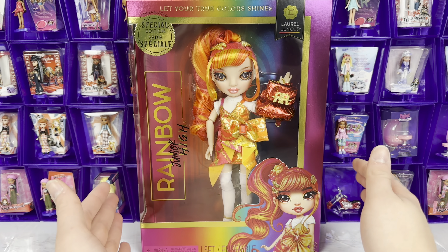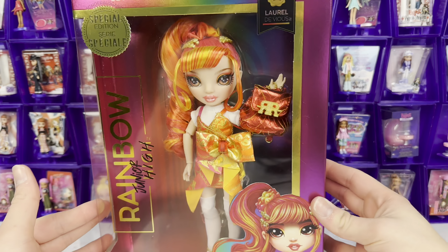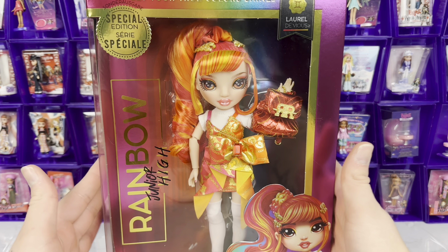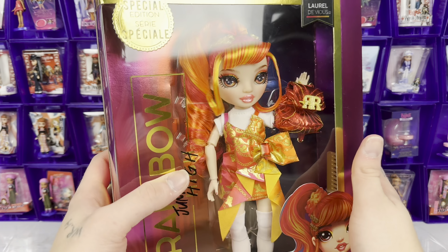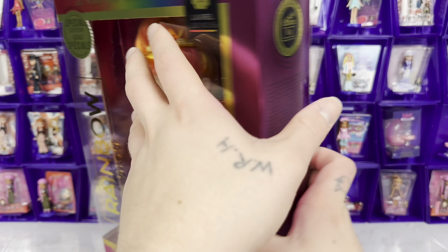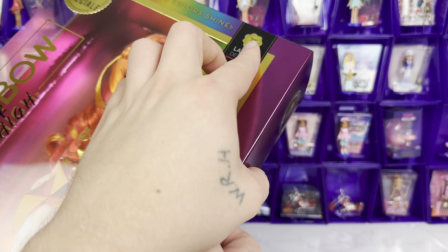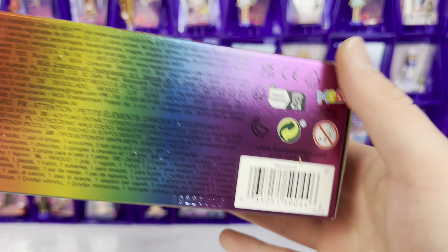They all practically have the same box anyway, so we're just going to take a look at Laurel's box. If you watched my toy hunt, you know that we went on a journey to find this doll and I'm so glad we finally have her. Here she is in her box — Rainbow Junior High, Laurel Devious, Gemini. You can see that right there. Here's her barcode if you were curious. Looks like it's got a sticker over it.